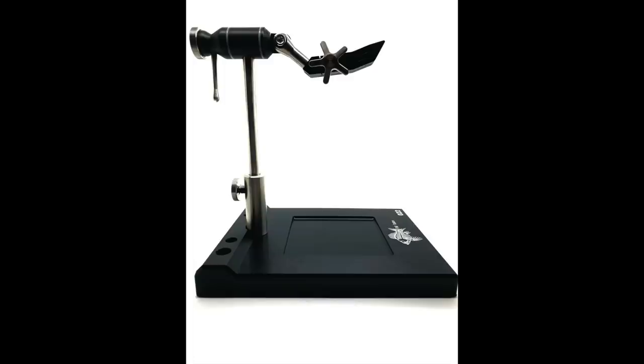We all started somewhere with fly tying. You might have bought a small kit, you might have been given a vise, but we all started somewhere and it can become very, very addictive. In fact, fly tying can cost you as much money as fishing itself. Now I'm going to take it as read that you've already got a fly tying vise that you're happy with. So what we're going to explore today is five tools that are going to increase your enjoyment of tying and improve your fly tying. So without further ado, let's get into it.